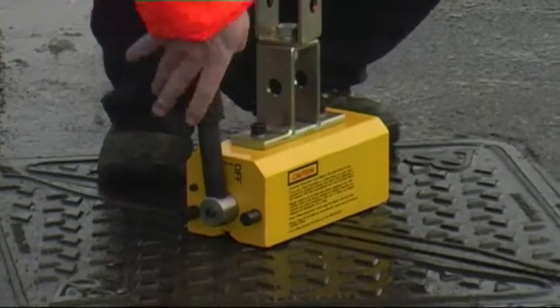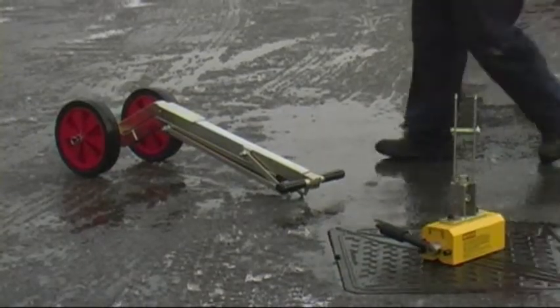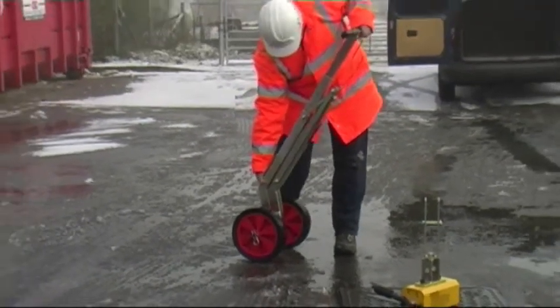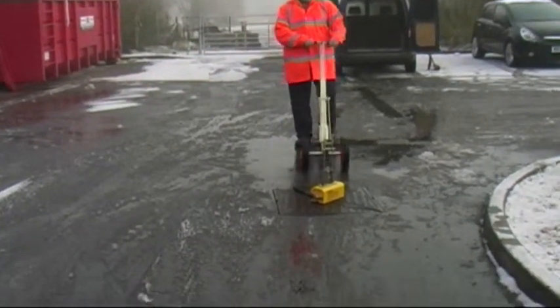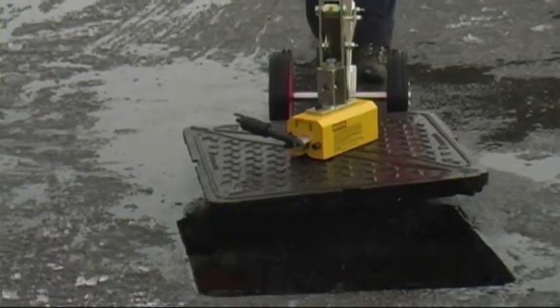With the magnet placed in position on the manhole cover and energised with the switch lever, the trolley is unfolded with two simple actions and engaged in the magnet lifting frame. By applying consistent downward pressure on the trolley T-handle, the cover is raised and swung clear of the manhole.